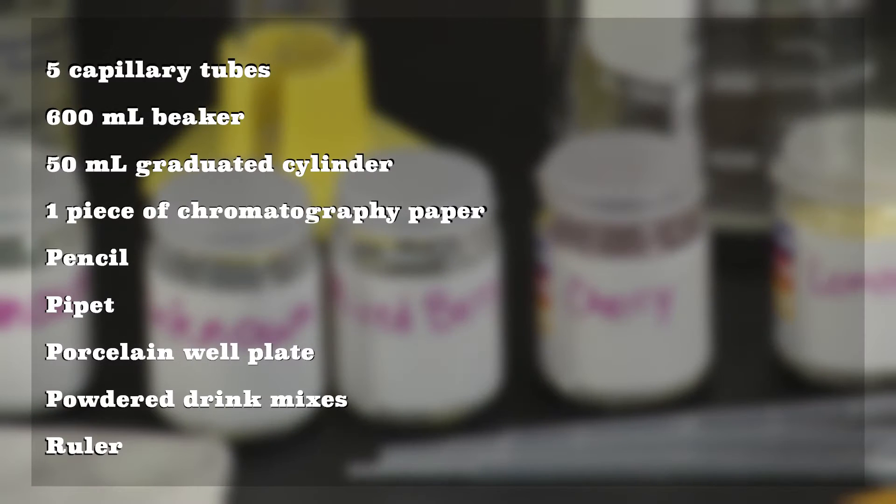For this experiment, you'll need the following: five capillary tubes, a 600 milliliter beaker, a 50 milliliter graduated cylinder, one piece of chromatography paper, a pencil, a pipette, a porcelain well plate, powdered drink mixes, and a ruler.